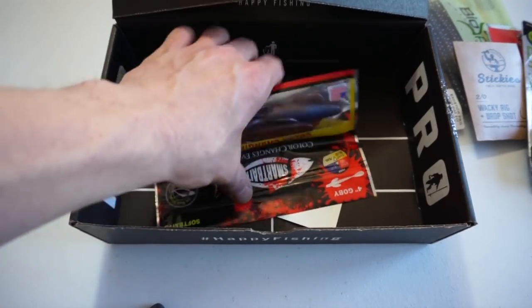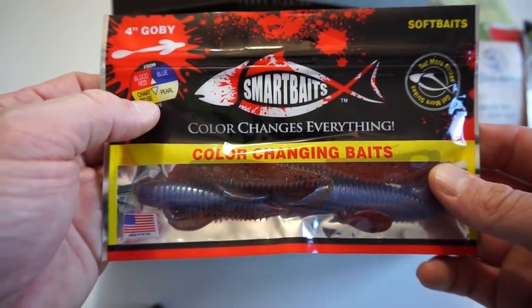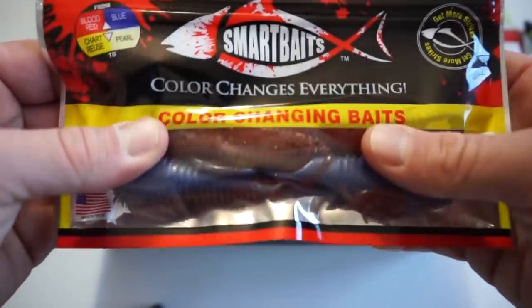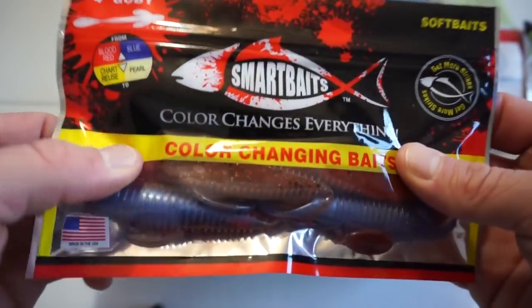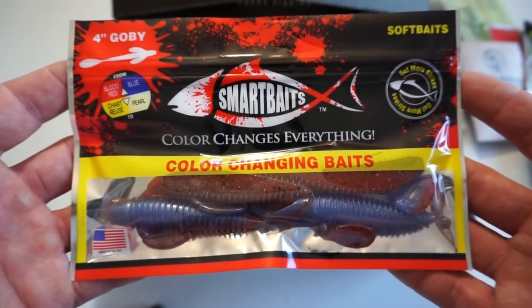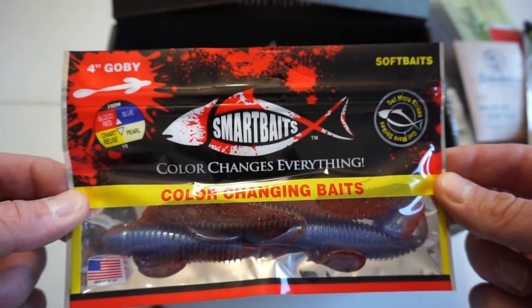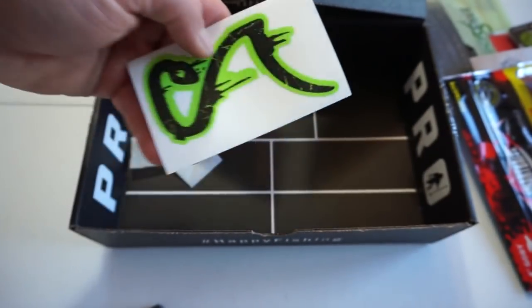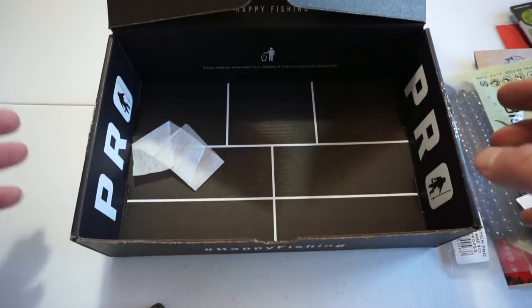The last bait in the box is by Smart Baits, which we've seen in this box before. The thing about Smart Baits — they change color when you throw them in the water. This particular one is the 4 inch Gobi. I could always use more swim baits; I have not tried these guys out. I did get some stick worms from them in one of the Mystery Tackle boxes but haven't tried those yet. I definitely want to give this company a shot. This retails for $3.99. And as always, you got your sticker — looks like the BioSpawn. That concludes the unboxing for the Mystery Tackle Box Pro.